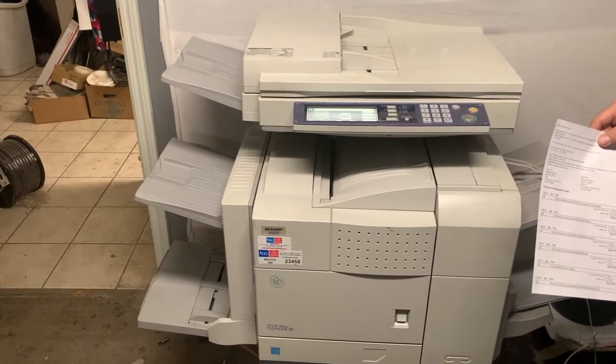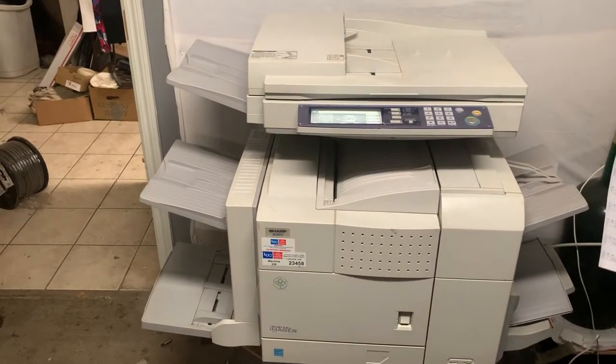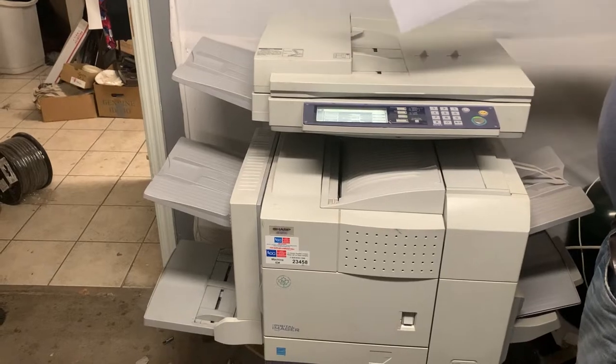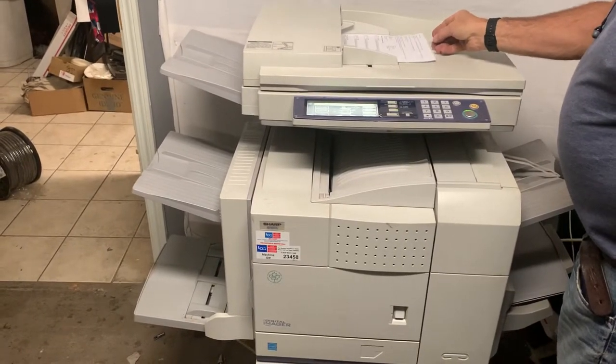This thing will staple and it'll do all kinds of stuff — collate, two-sided. It's got different size paper drawers. You can see online there. It's quite a mega machine.